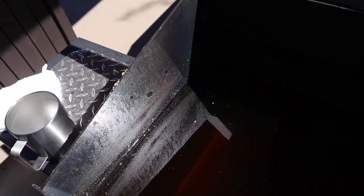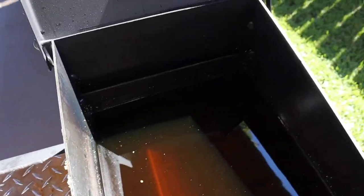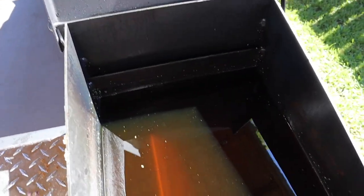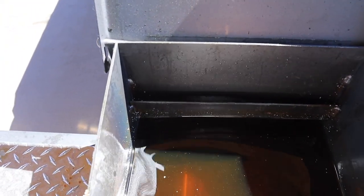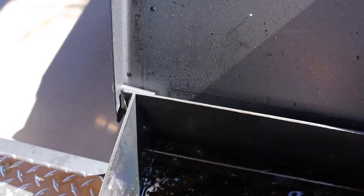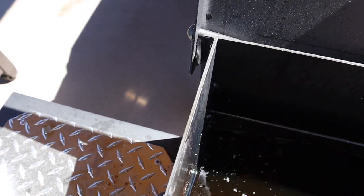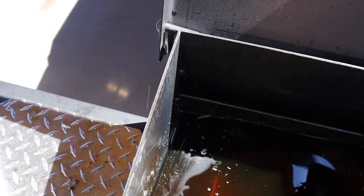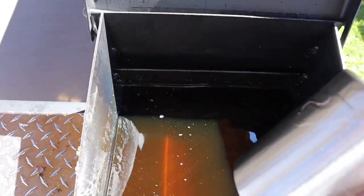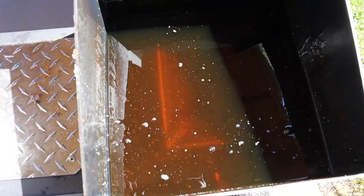If you look on the inside, you'll notice that we have all the little particles floating around. So what I do to take care of that is I get an old cup, dip it in, and kind of rinse it up — rinse it off so everything goes into the grease. I don't want anything on my sides. You can actually see a lot of the particles floating in there, and that's what we want to filter out.